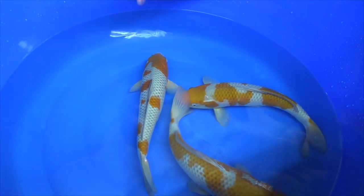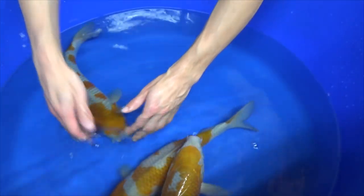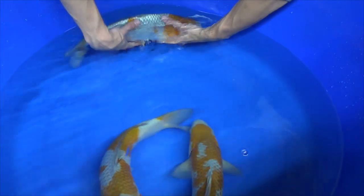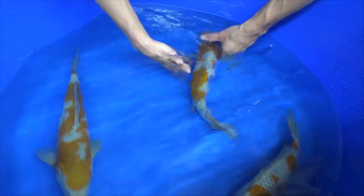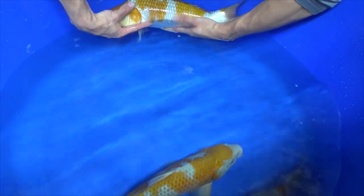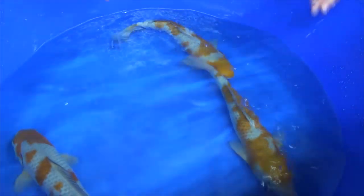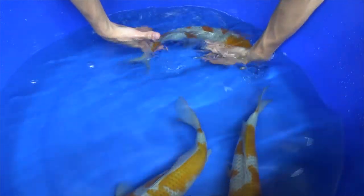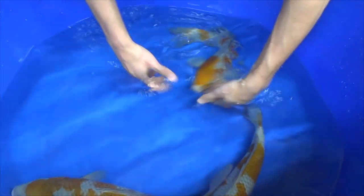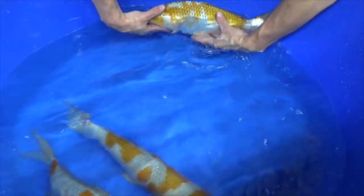When you look from above on an Ochiba, the brown patterns should stop in the middle of the lateral line of the fish. If you look here, the brown basically stops halfway. If I lift it, you can see the brown stops just below the lateral line on both sides of the koi. Looking at this Ochiba, it has the same thing — it stops at the lateral line on both sides. And this one does as well — yes, this side at least, and the other side too.